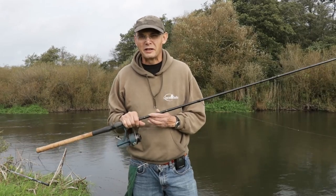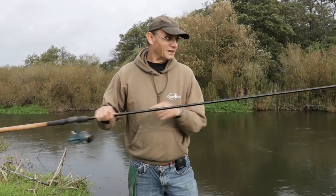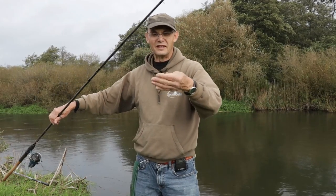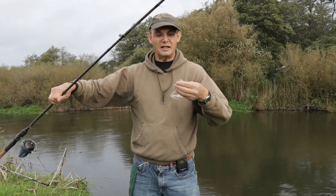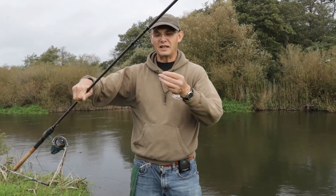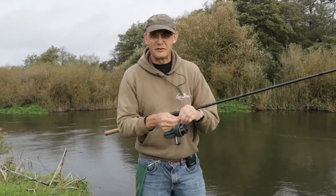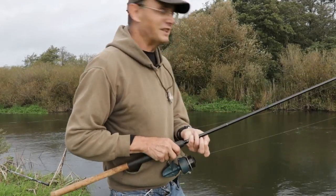I'm going to feed some tares and I've got some bread as well and a bit of mashed bread, so I may put in mashed bread or liquidised bread just to see what comes on that. Float is fairly standard — an Avon float taking about four grams. Three gram olivette with a couple of shot underneath it, a BB dropper shot, a sort of mini bulk and a number eight on the hook length with a number 16 barbed hook. Quite hopefully getting a few fish — it's hard to say what I'll get today.